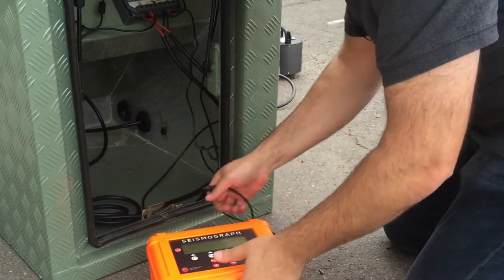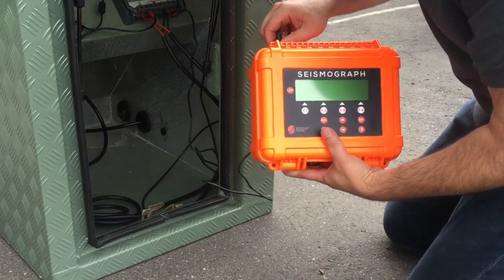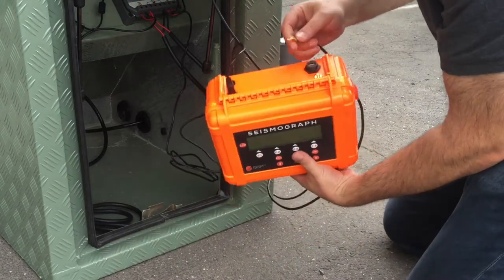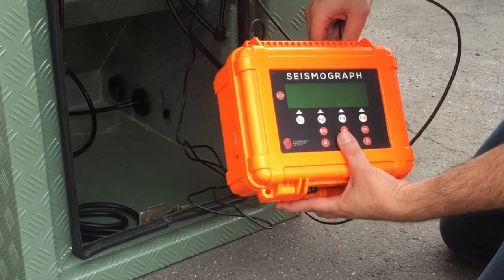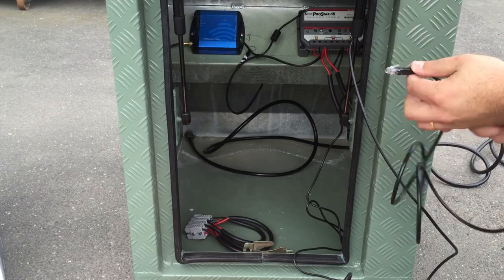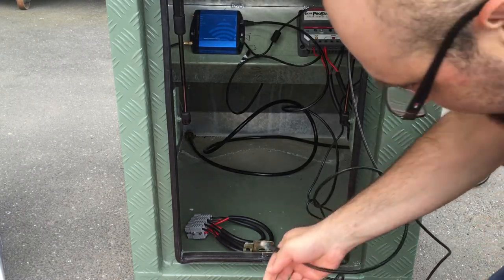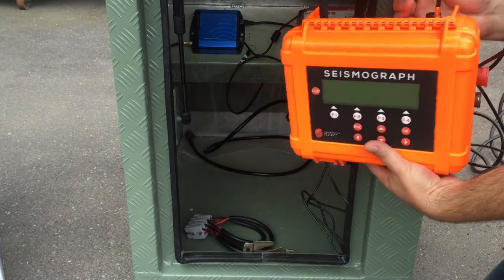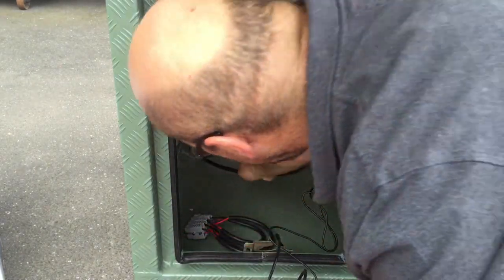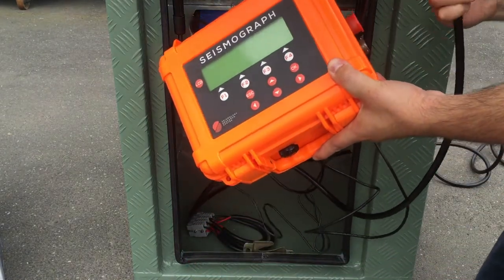One of the cables coming from the solar regulator is the power for the recorder, so find that one and connect it to the recorder. Then find the GPS aerial cable and connect that to the recorder. You'll also need to connect the networking cable from the modem to the recorder — it's simply an ethernet cable, which plugs into one port of the modem and then into the ethernet port of the seismograph. Finally, grab the sensor cable you fed through earlier, grab the mil-spec connector, and connect it to port A of the recorder.